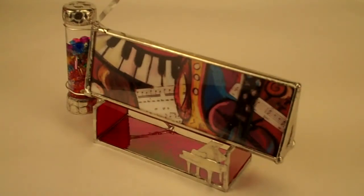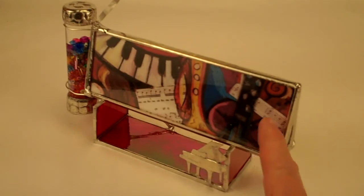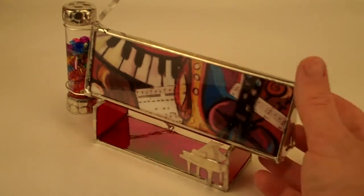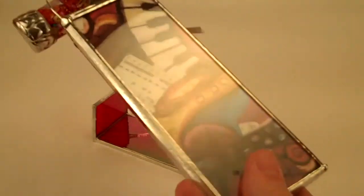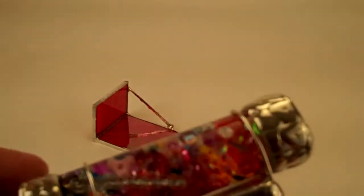This kaleidoscope is called Klezmer by Joanne Jacobs and it features a reproduction of one of her own paintings. She's quite a musician herself and this piece comes with the base. You can see the other sides are a red stained glass and it does feature a separate moving oil-filled chamber with very beautiful blues.